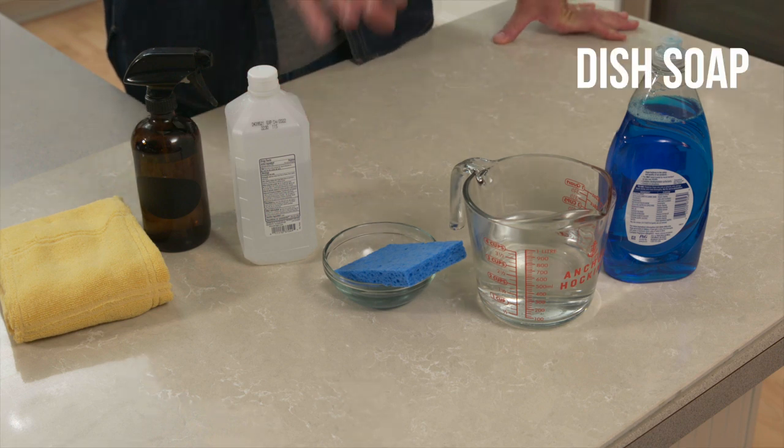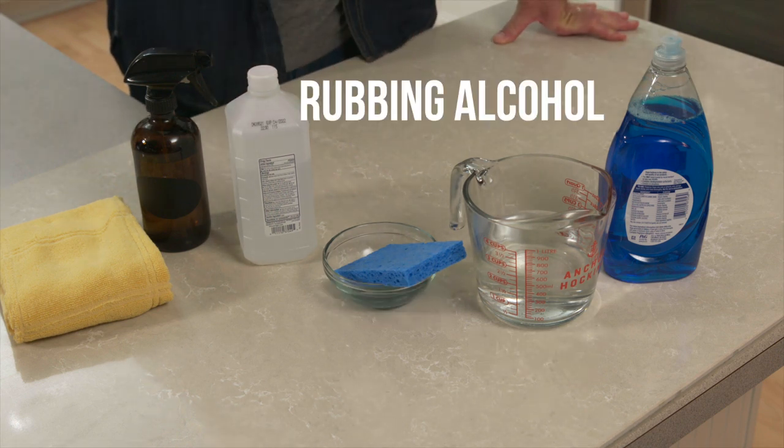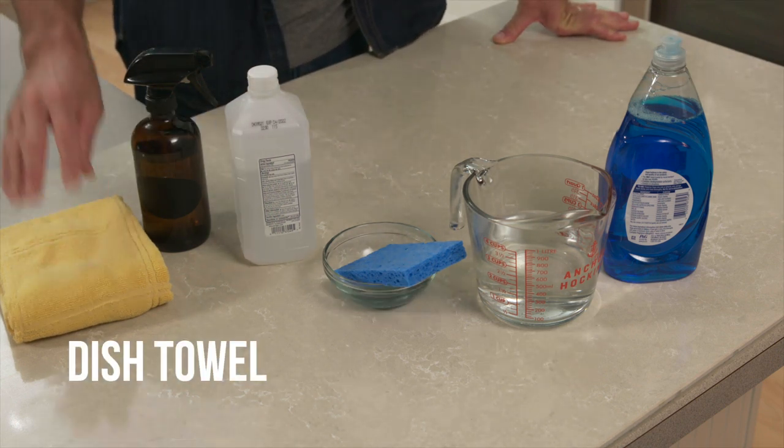Here are the supplies you'll need: dish soap, water, a clean sponge, rubbing alcohol, a spray bottle, and a clean dish towel.